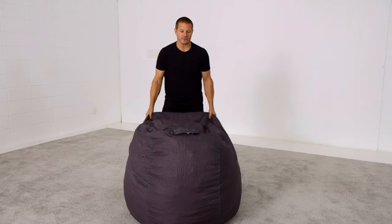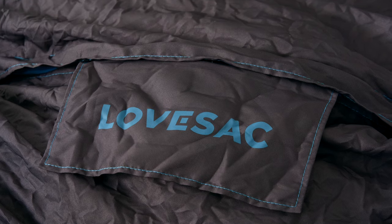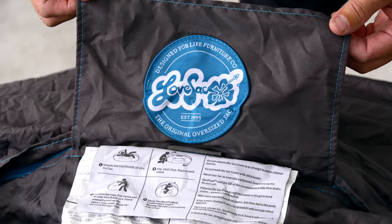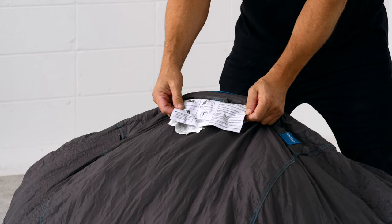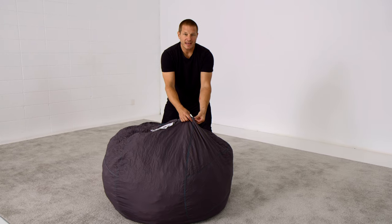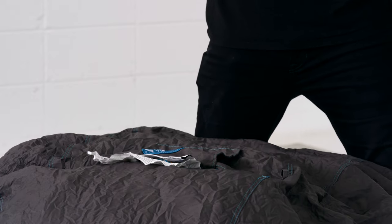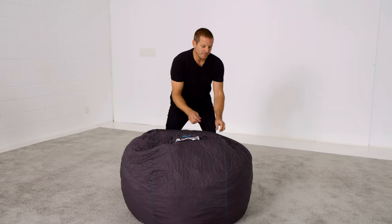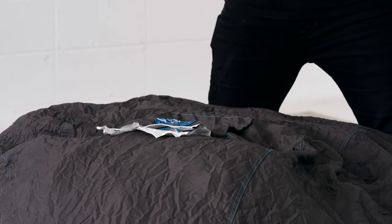On the top of the sack, you'll notice a few details: one, the signature Love Sack logo flap complete with our original logo on the bottom; two, some really entertaining warning instructions on the bottom of the label; and three, these webbed loops meant for tying your cover to the sack. Each sack cover has shoelace-like ties on the inside where the zippers meet that mate with these loops and keep your cover centered on the shape of the sack.